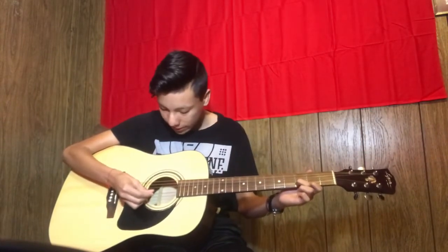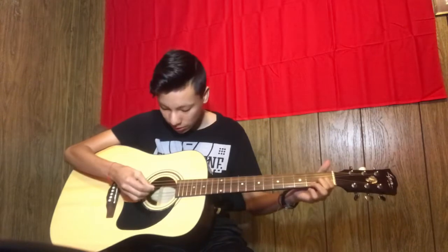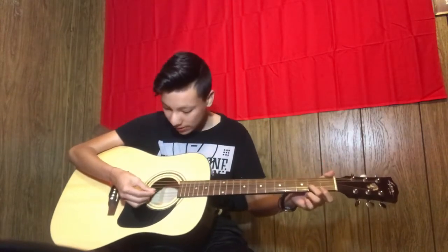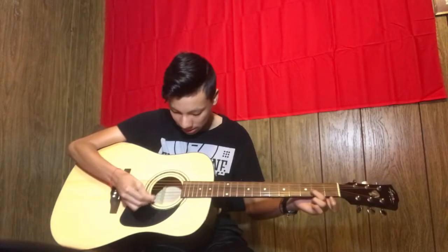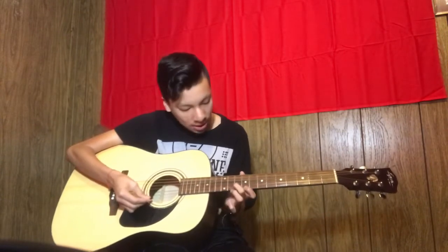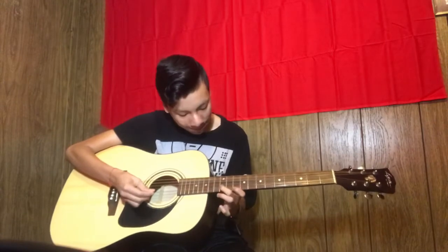You hit it three times here, two times, three times, and you go to the third string. After this part you hit it twice, and twice here, and then you go back.